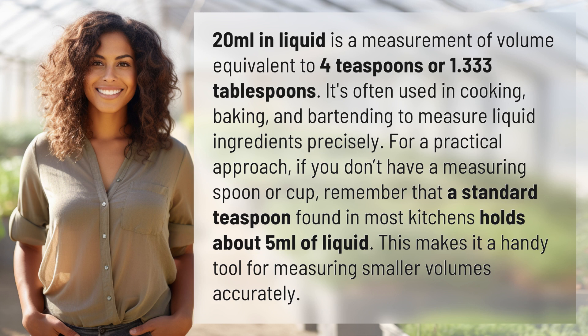For a practical approach, if you don't have a measuring spoon or cup, remember that a standard teaspoon found in most kitchens holds about 5 milliliters of liquid. This makes it a handy tool for measuring smaller volumes accurately.